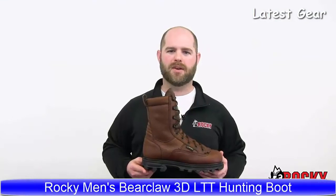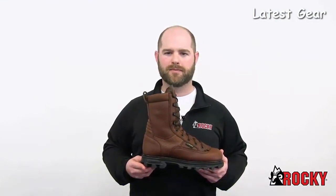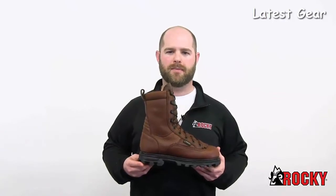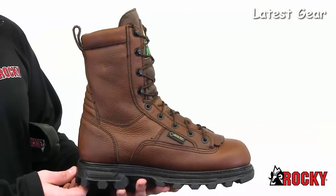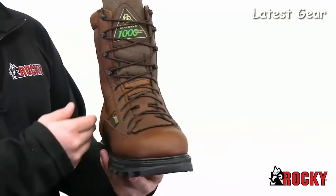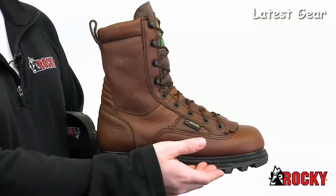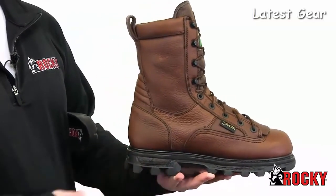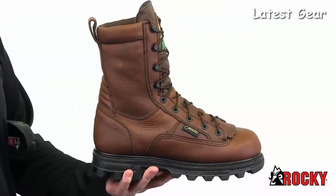Rocky Bearclaw 3D 1000-gram boots are great for hunting, but you may want to work in them too. Regardless of where you wear them, the Bearclaw boots are durable, rugged, and comfortable. These Rocky boots are made with full-grain leather and a tough nylon over the tongue. They have genuine Goodyear welt construction for durability, shape retention, and a solid platform for hours of wear.